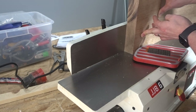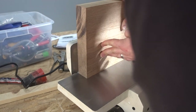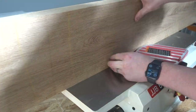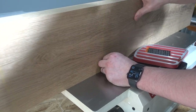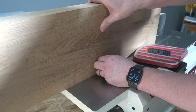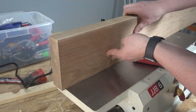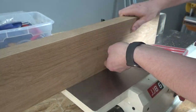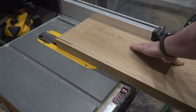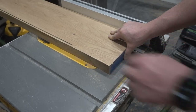This machine I actually had to buy just for this project. I wasn't able to figure out how to get one side plumb to the top without it — I tried using the table saw and that wasn't working very well. So I got this piece of machinery just to get that done. Once I got that one side nice and plumb, I was able to use the table saw to rip it down and make the other side plumb as well.